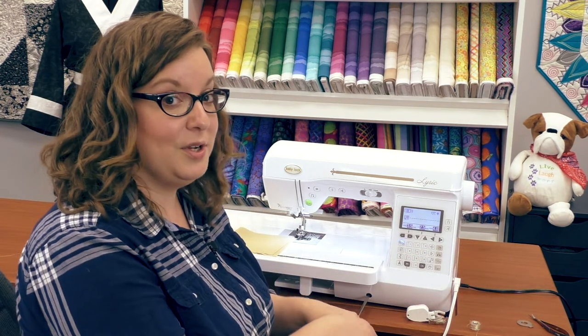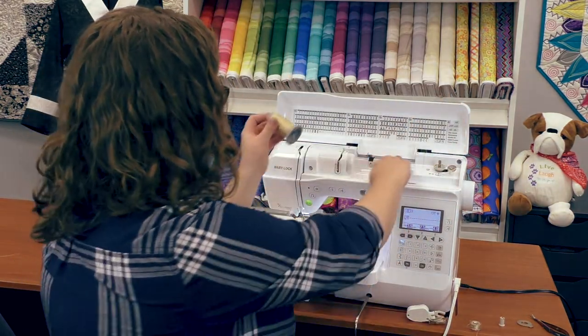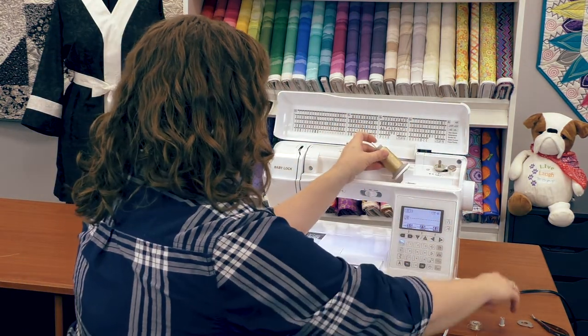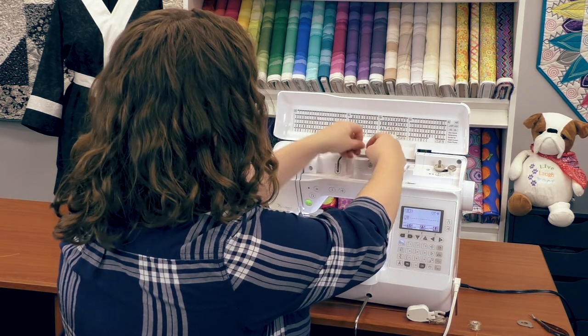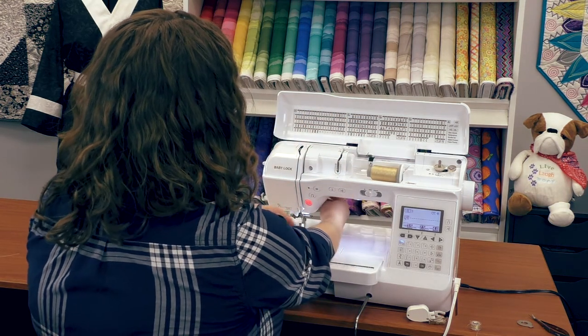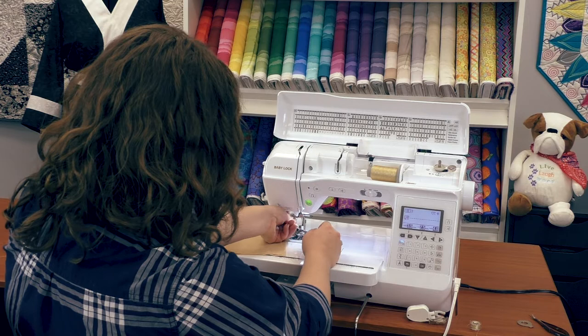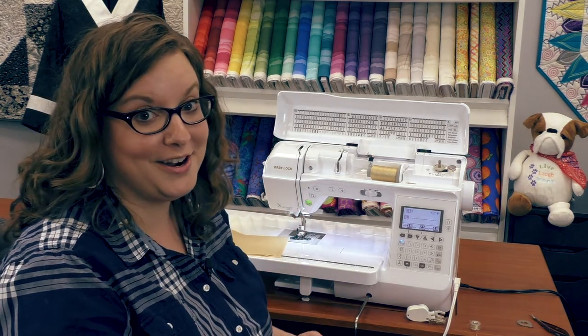So to get to the really fun parts of this machine, let's start stitching. The machine has an automatic needle threader — and that's it, I'm threaded and ready to go.